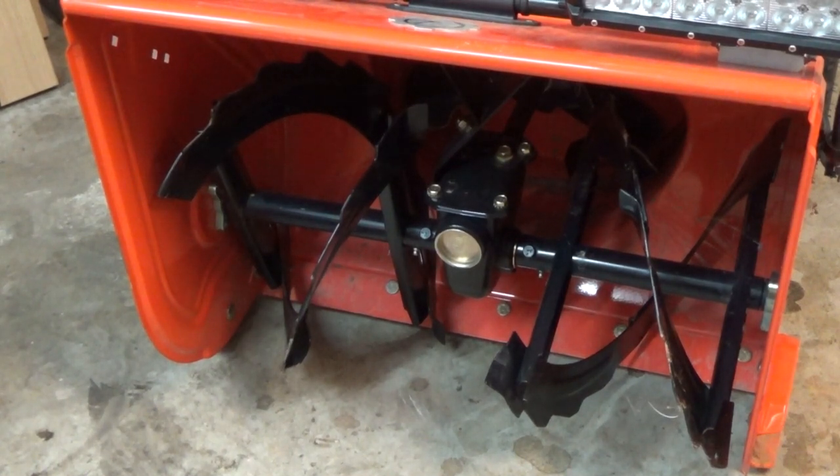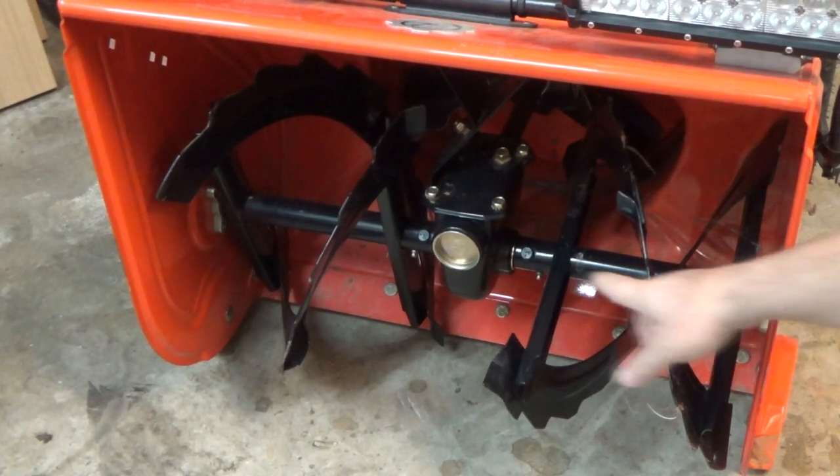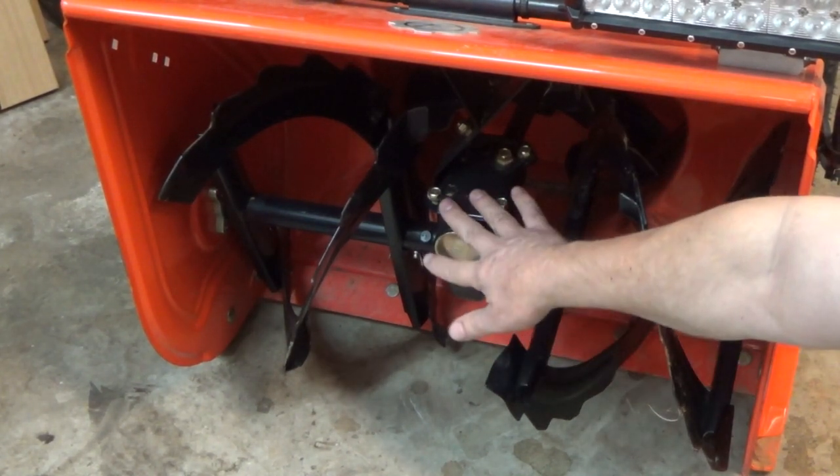It's time to do our beginning of winter maintenance on the Aarons Snowblower. This is the Aarons Deluxe 24. The newer Aarons have three Zerk fittings for grease — there's going to be two right here, one here, and one on the other side of the gearbox.